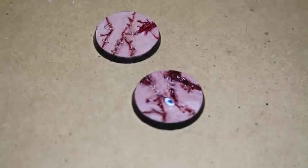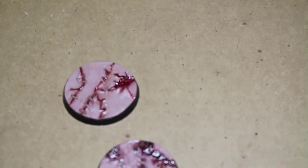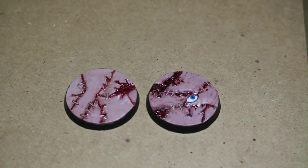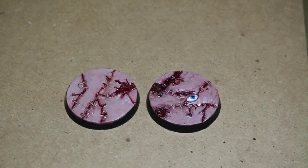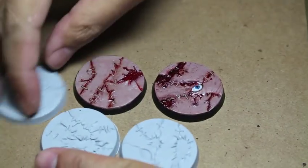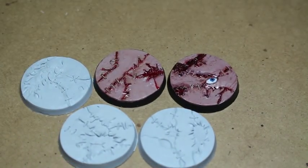Decorative bases are really good to have in your collection, at least for some models — character models maybe, or display pieces, center pieces. And WarGamma is a great company for that. You get five bases in this kit. I'm not sure what other kits they have on the WarGamma website — I haven't been there yet to look myself. But if you are looking for decorative bases, this is one company you should definitely give a look at. Thanks for watching, everybody, and we'll see you in the next video.